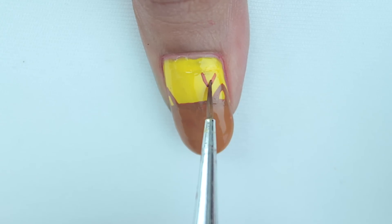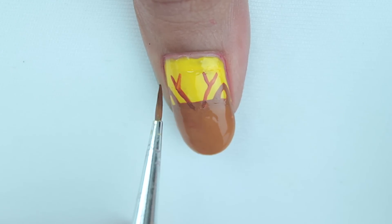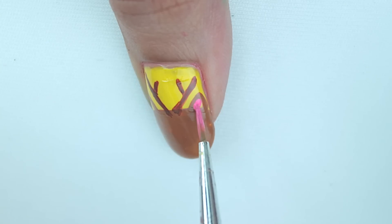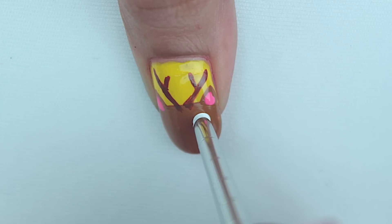Next, draw his horns with a darker brown color — make a Y shape and mirror it on the other side. Then fill in the gap left for his ears with a light pink color.